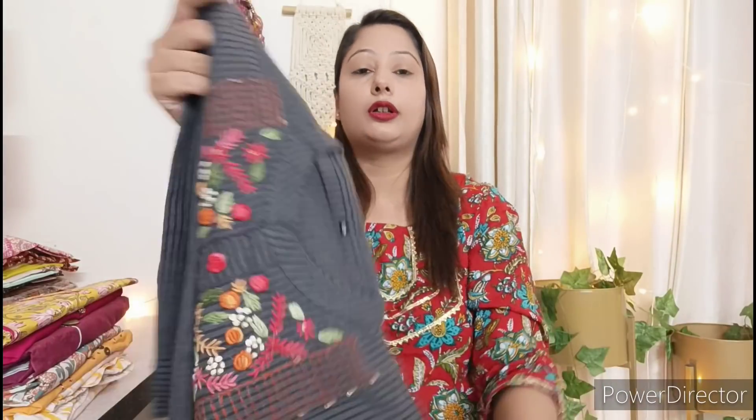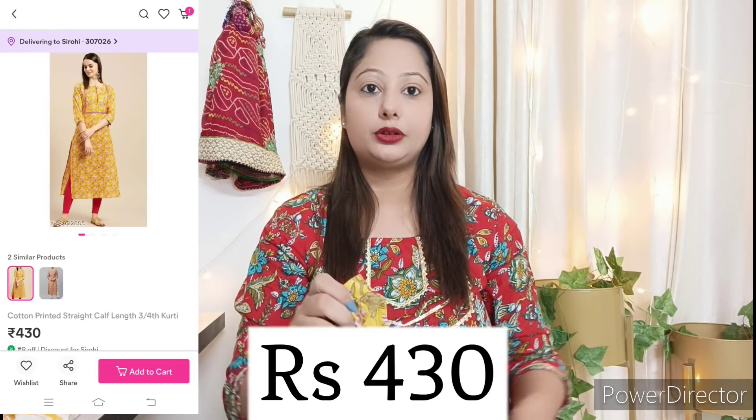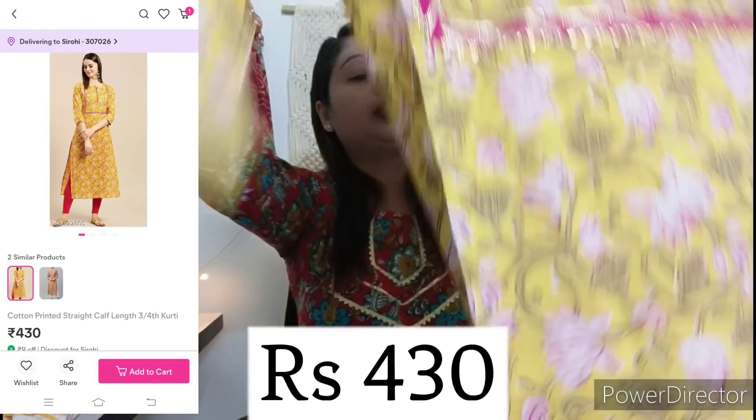This is pure cotton of very good quality. You can easily wash it at home — that is not a problem.